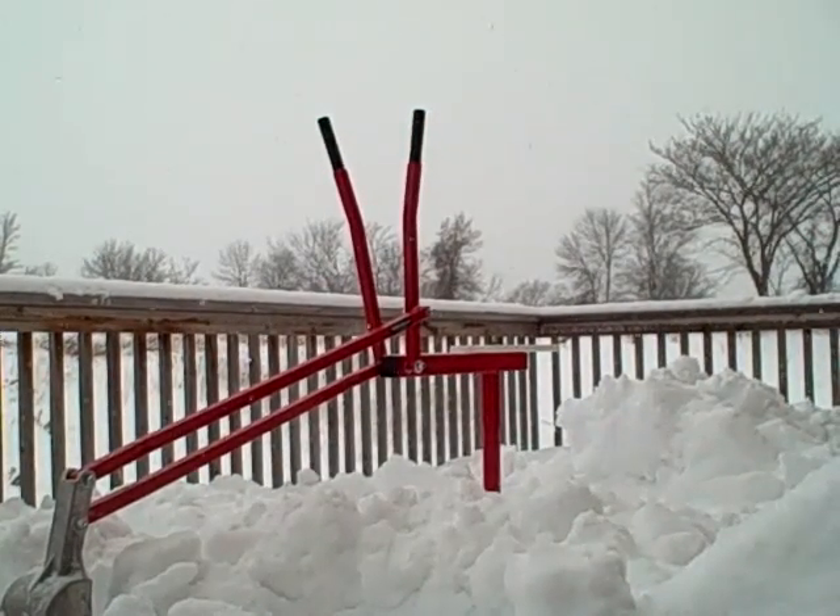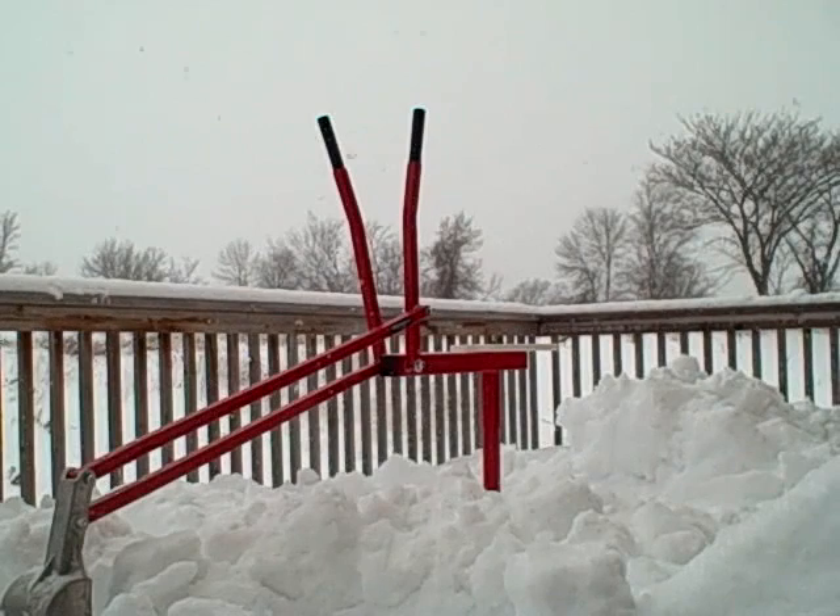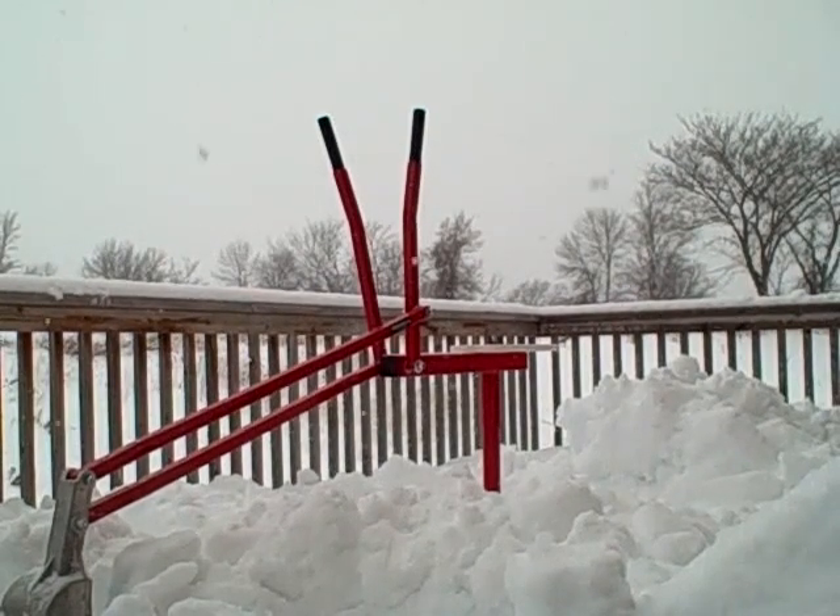Hey folks, welcome to Minnesota. It's December and we got one of our two-foot snows last night. The top of the deck here has way too much snow to even think about shoveling off with the traditional hand shovel, so we had to bring in one of these billy backhoes.